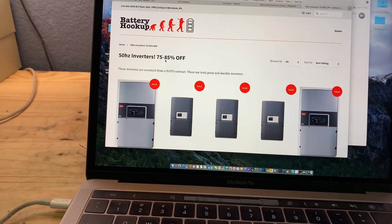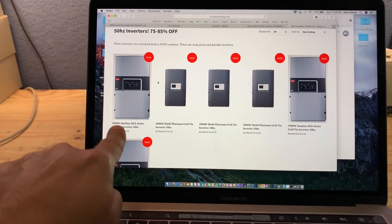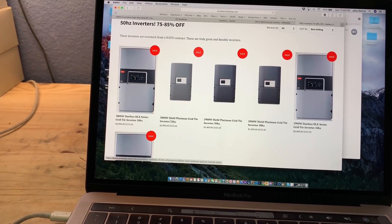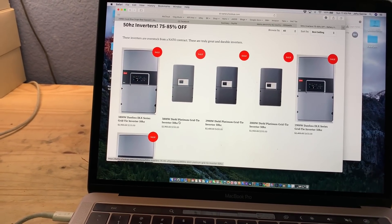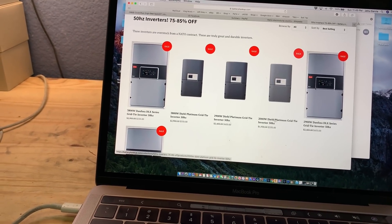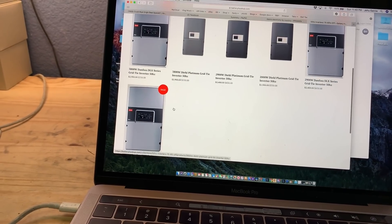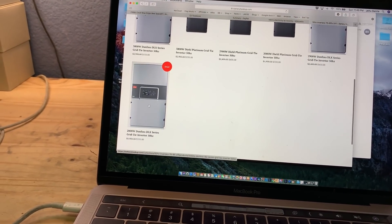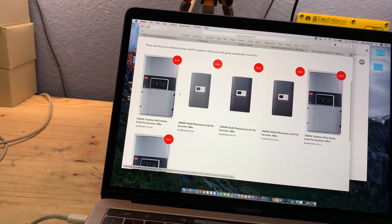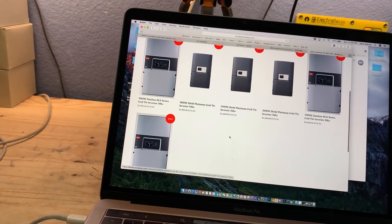When you log into batteryhookups.com, there was the 60 and the 50, but the 60Hz versions are no longer available. For the 50Hz, there's the 3,800 Danfoss and the Deal 3,800 — which is what we have here — and then there's a 2,900 and a 2,000. So ranging from 2,000 all the way to 3,800, and there are two brands: the Danfoss and the Deal.